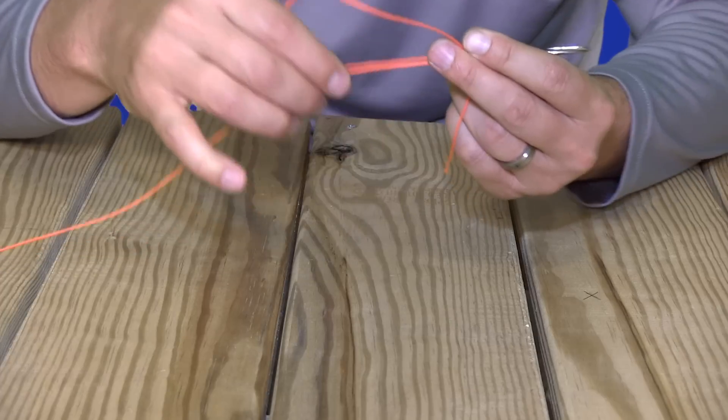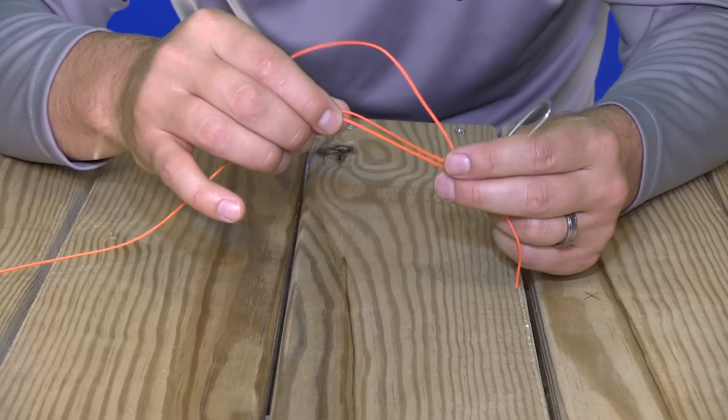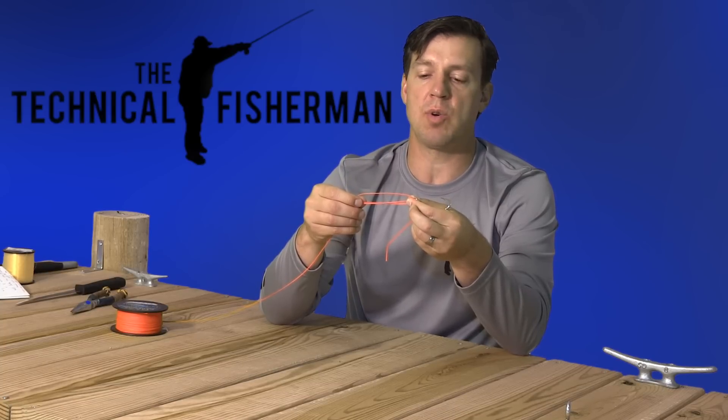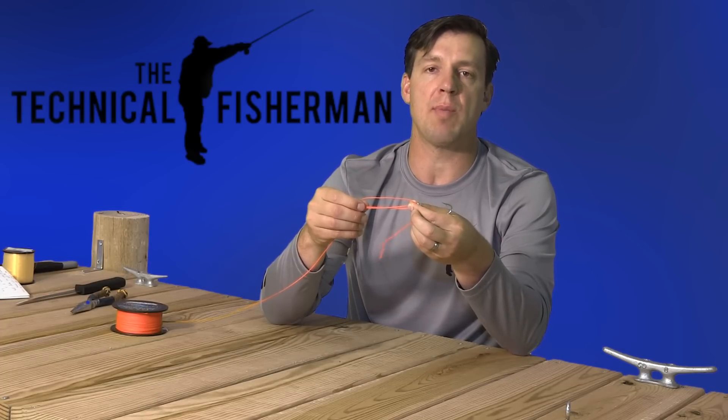Here's my loop. Here are the lines running parallel, and then you're going to create a series of wraps. Good guidance as far as the number of wraps is four to eight times. I would trend towards the higher side in the case of braid or thin mono, and trend toward the lower end with thicker lines or thicker mono.